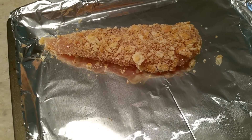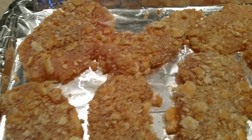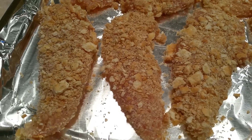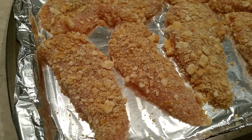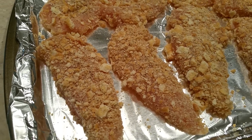I put it in the oven at 350 for about 20 minutes till it's done. Here they are — look how pretty, they look really good. I just put a little bit of salt and pepper on top when done. I did this all without touching chicken. I have clean hands, I just did it with a fork.